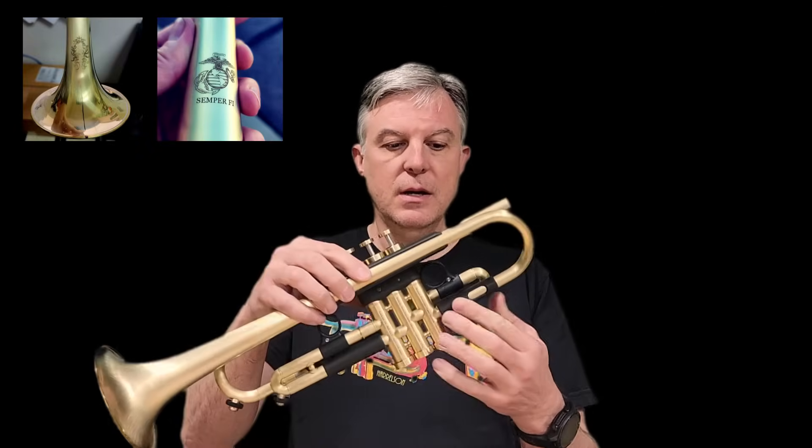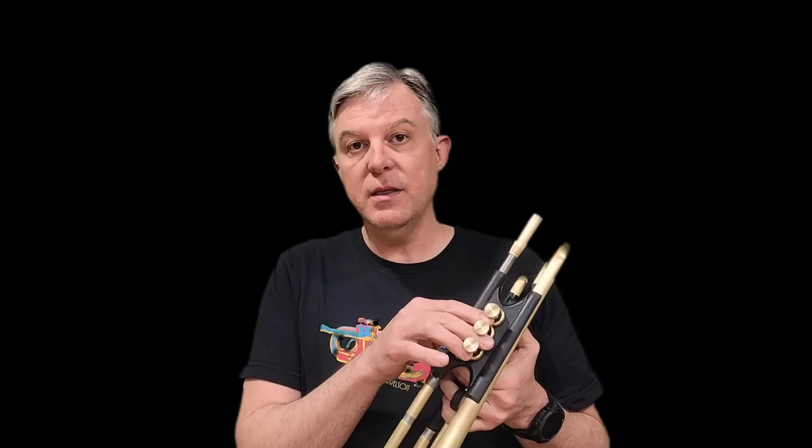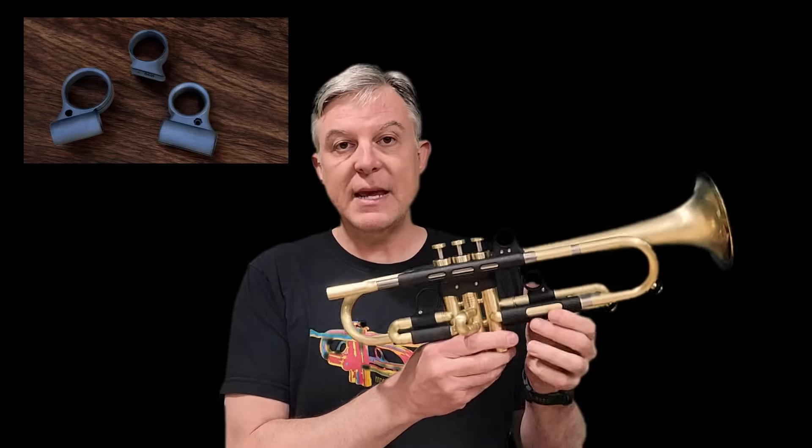Custom engraving is available. We allow custom engraving in these little windows or you can have custom engraving on the bell. Finger button inlays are also an upgrade, so we have many different variations there, and you can also upgrade the finger rings to stainless steel.